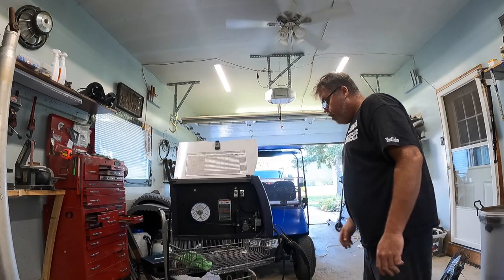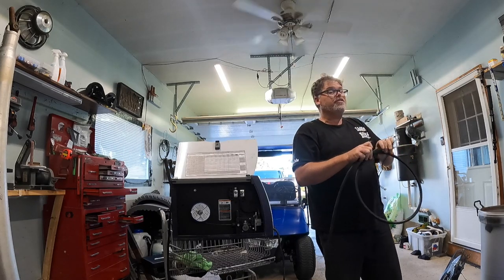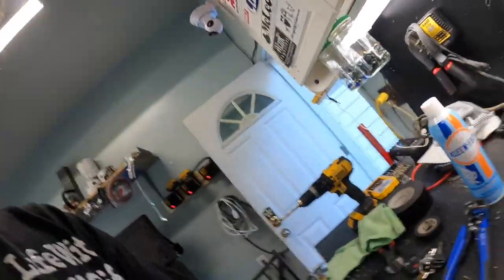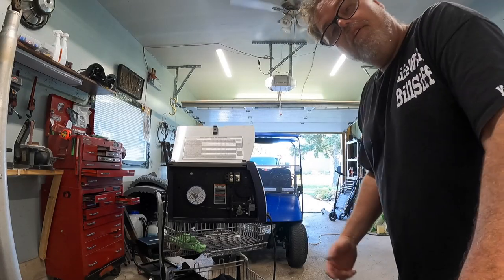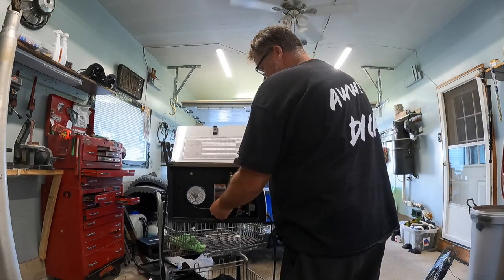So we'll cut that wire right there and take this off. There's the old whipperooski — that was friggin' easy. So we didn't get an actual Hobart whip; I got a YesWelder. I heard they're pretty good. What the hell? So we figured, why the hell not give it a try?